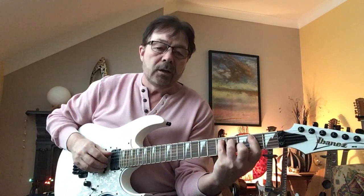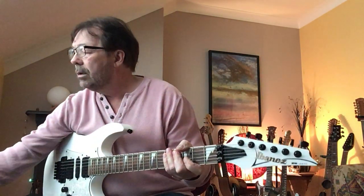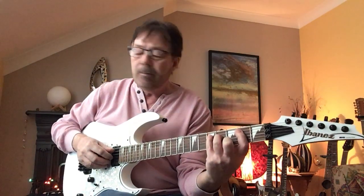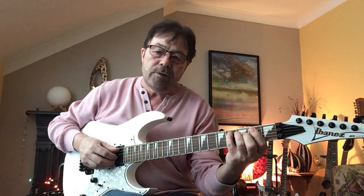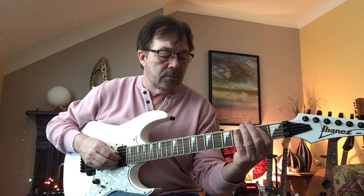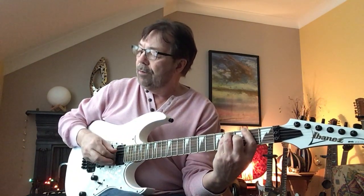I'll shout out the string numbers: 5 and 2. Then bring your little finger to the 4th fret, and you're going to play a single note with your thumb — 4th fret, 2nd string with your 1st finger, off. And then to an F sharp: 6 and 2, 5, 4, 5, 3, 4.